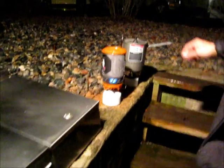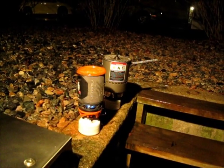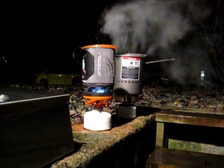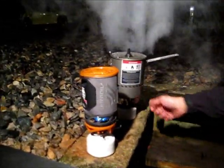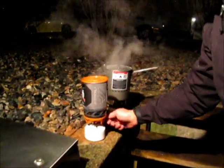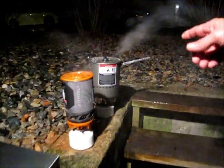Right now we're at a minute 24. As you can see, the flame is slightly affected by the wind — maybe 5 to 10 mile an hour wind here. The Reactor is boiling water at a rolling boil at 2 minutes even. And at 2 minutes 15 seconds, we've got a boil on the Sole.